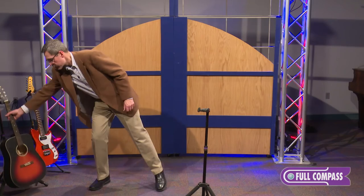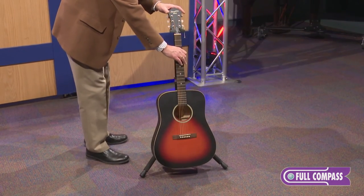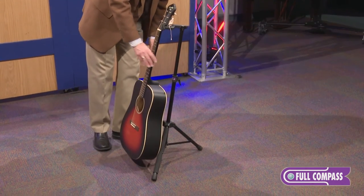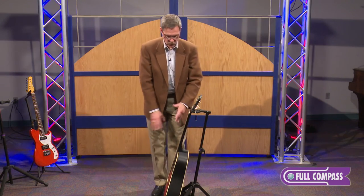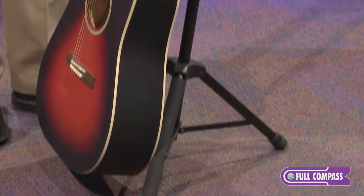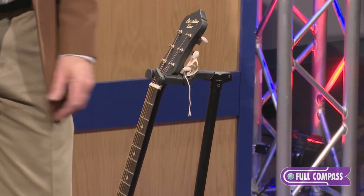The hanging neck design works fantastic for most instruments — it's actually easier on the neck. You can see the simple bumpers on the legs that are finish safe, will hold the guitar very nicely, and allow the guitar to hang free and safe. Set that in so everything is all set up.